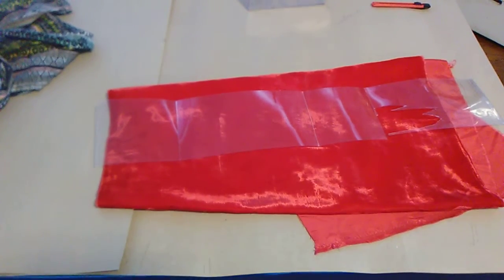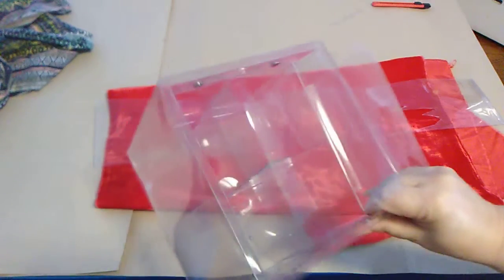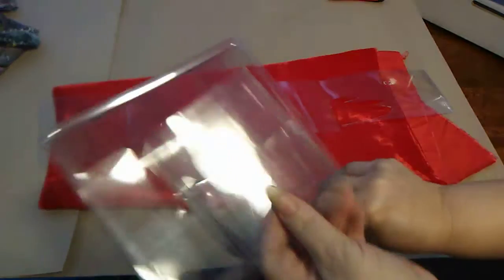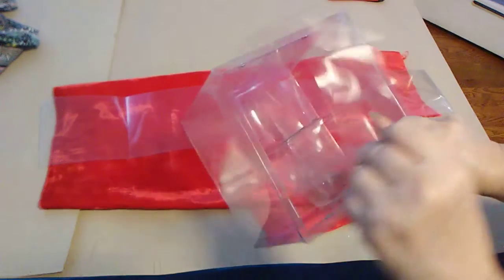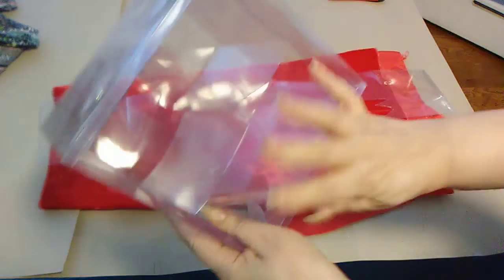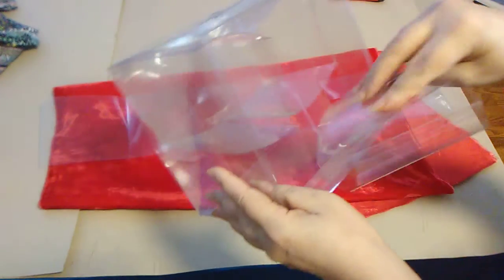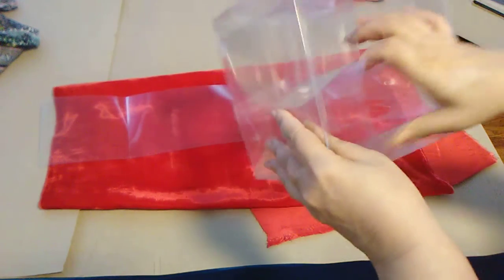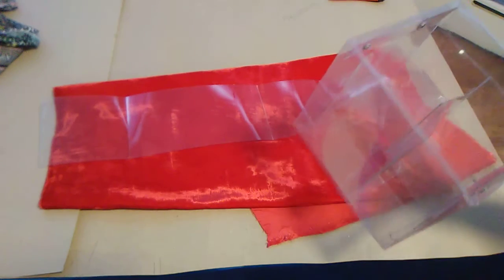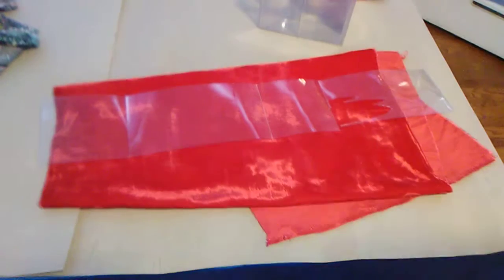I got this clear plastic from a store that was throwing out the material they use to display merchandise. I use these kinds of things for inventing stuff. Let me show you what I am going to create.